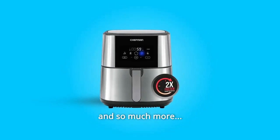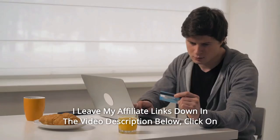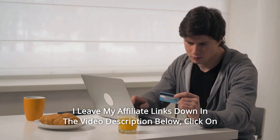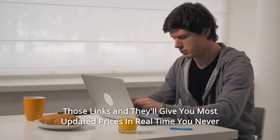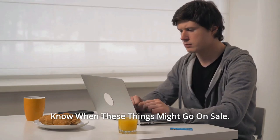Thanks for watching! I leave my affiliate links down in the video description below. Click on those links and they'll give you the most updated prices in real time — you never know when these things might go on sale.